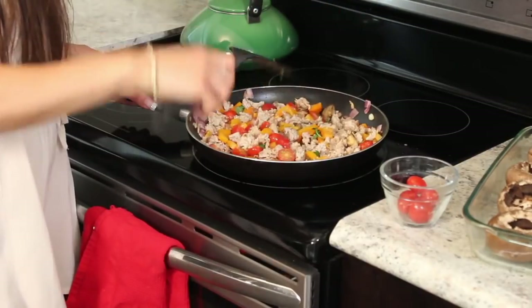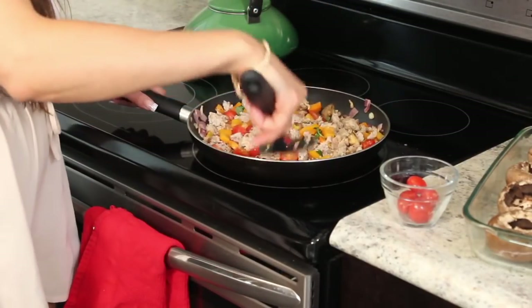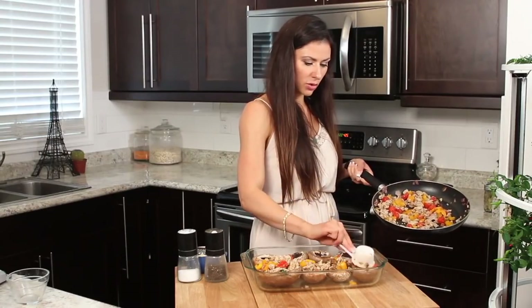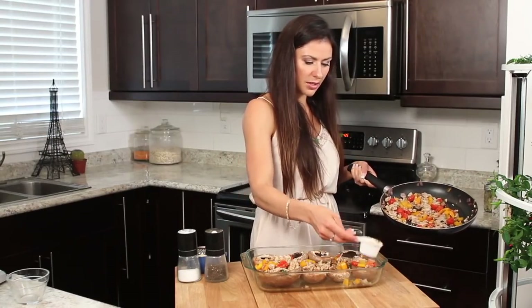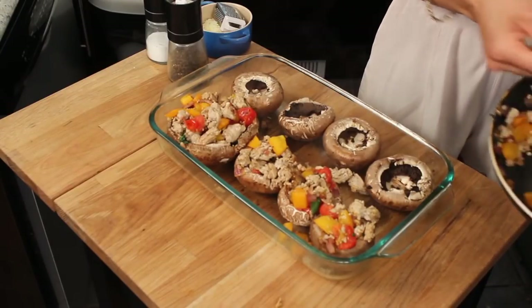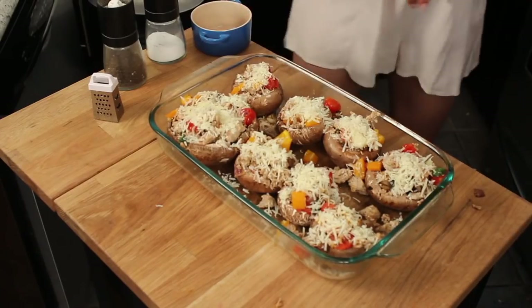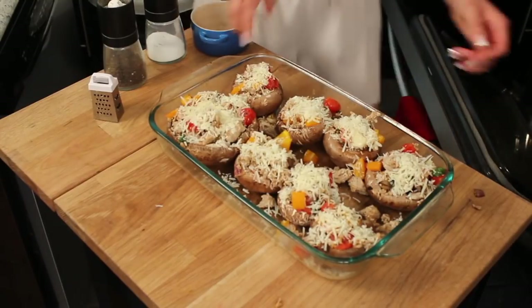Top each of the pizzas evenly with the ground turkey. There might be a little bit of meat left over, so your goal is to get the biggest mushrooms you can find. Then evenly top with cheese. It's ready to go into the oven — bake for 15 to 20 minutes until the cheese is lightly browned.